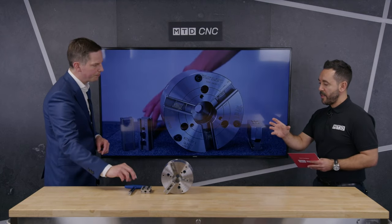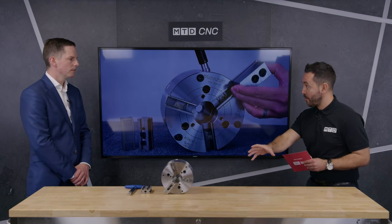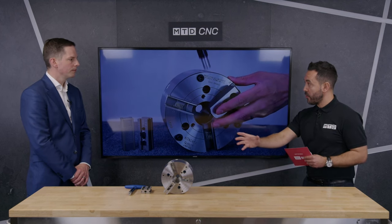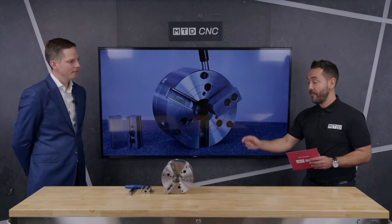Brilliant. I can certainly see a requirement for this and I can certainly see how an end user can get a very quick return on investment for the right application. What range do these chucks come in? They come in — this is the 7, which replaces the 6-inch, and then you have the 8-inch, 10-inch, and 12-inch. Marcus, thank you very much. So there you have it — the QJR chuck from First MTA, Kitagawa. To find out more, contact First MTA.